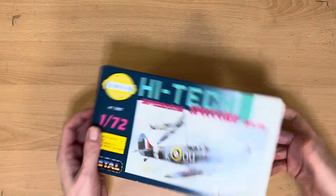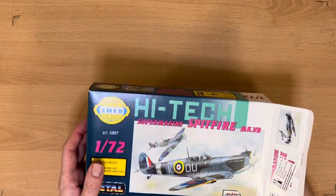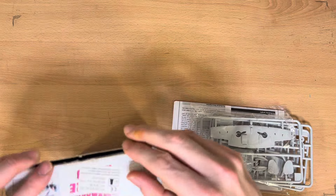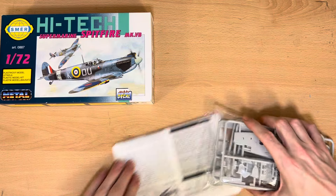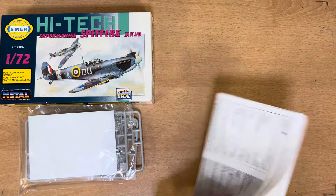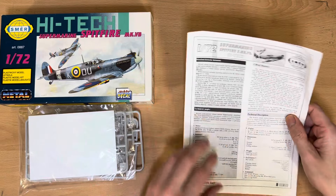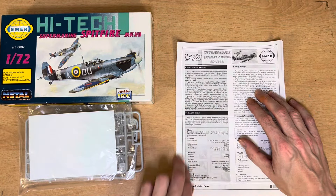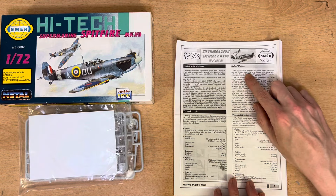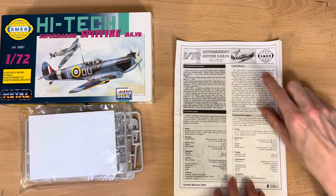Anyway, let's see what's in the box. As per usual, if you're familiar with these little reviews I do, I'm going to read the historical document on the instructions — a brief history.